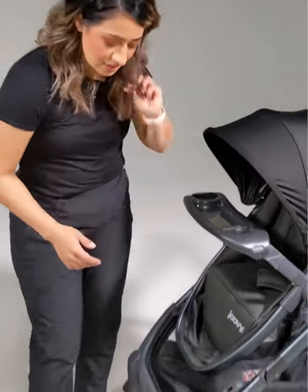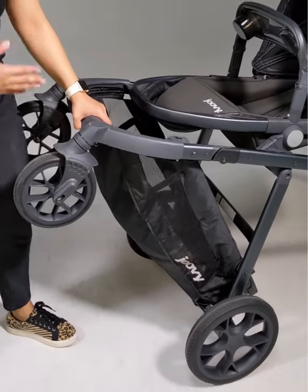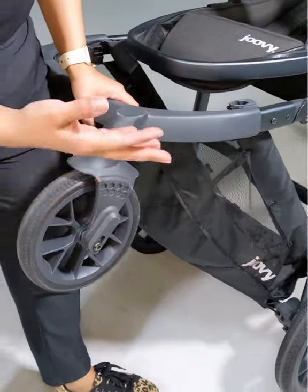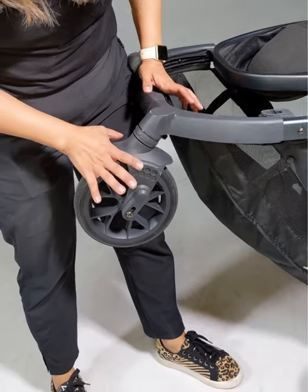This is one of the nice things about the cool. Everything you do with this stroller is so easy and so simple. Removing your tires, whether you're replacing them or moving them to fold it down, it is really, really easy.